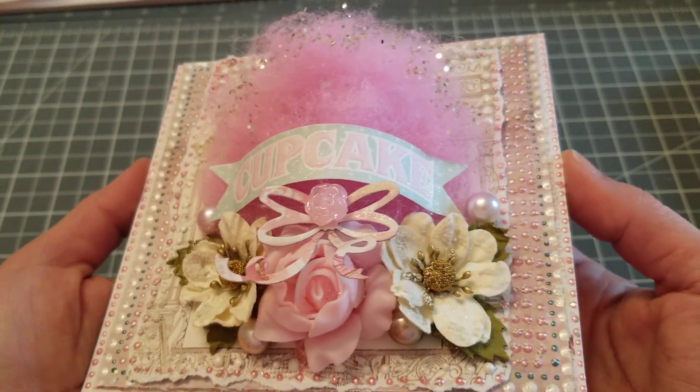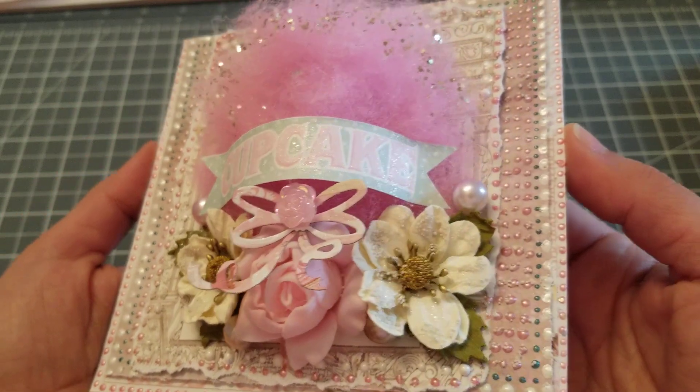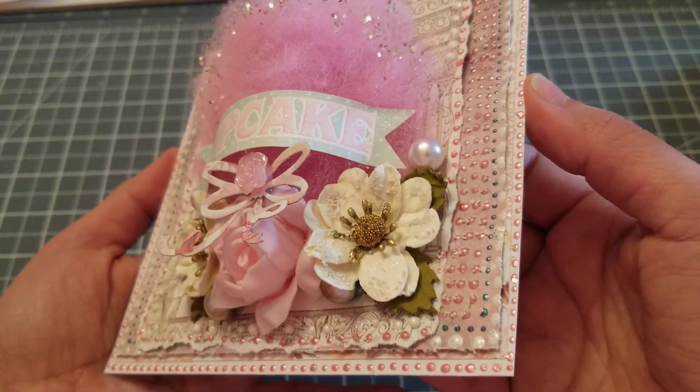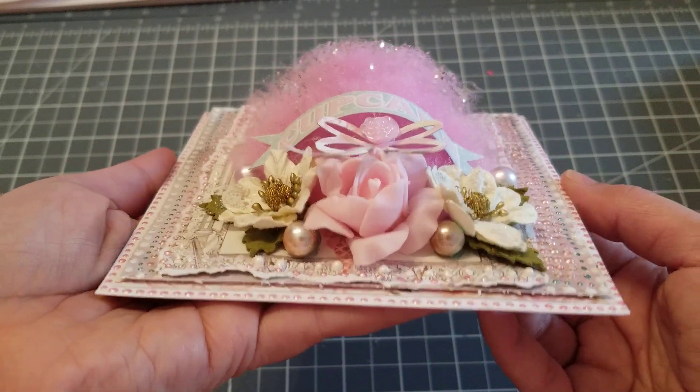You see the cupcake? It has glitter — super cute. The flowers have these little beads that Olga had gifted me. And beads there in between the flowers.